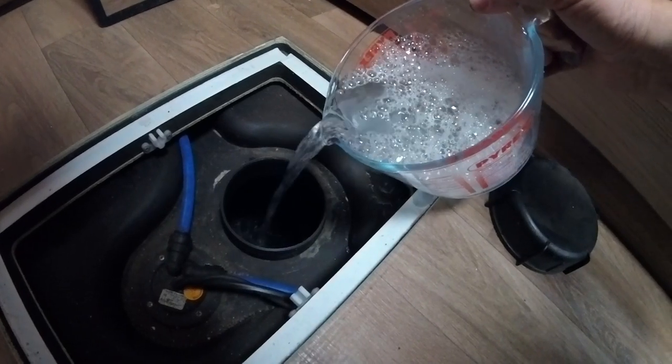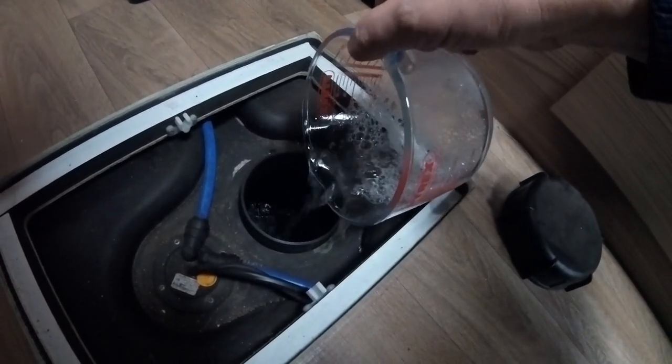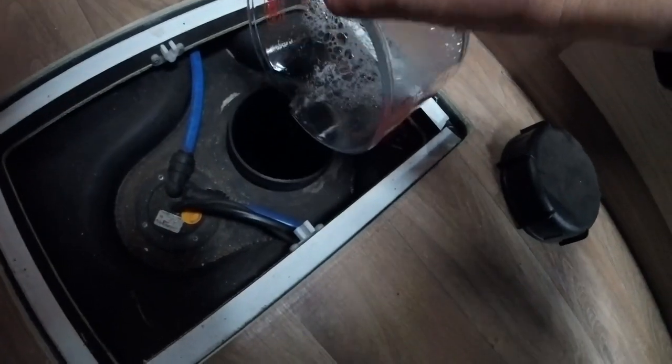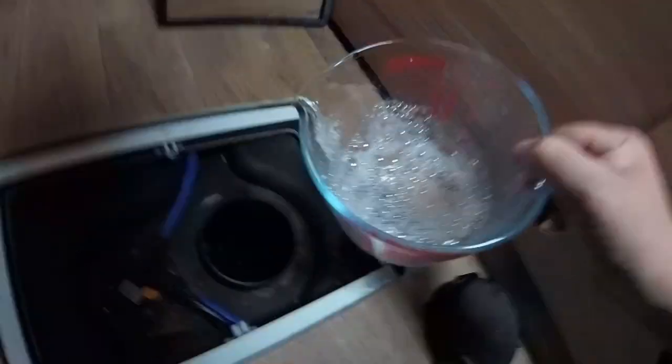It's also worth mentioning I've started with an empty tank here. So if you have emptied the tank, make sure all your drain taps are closed, otherwise you'll just be pouring it through the tank and it won't actually do anything. Now I'm just going to fill up the tank with the hose pipe and then I'm going to leave it overnight. I'll come back in the morning and rinse it through a few times.